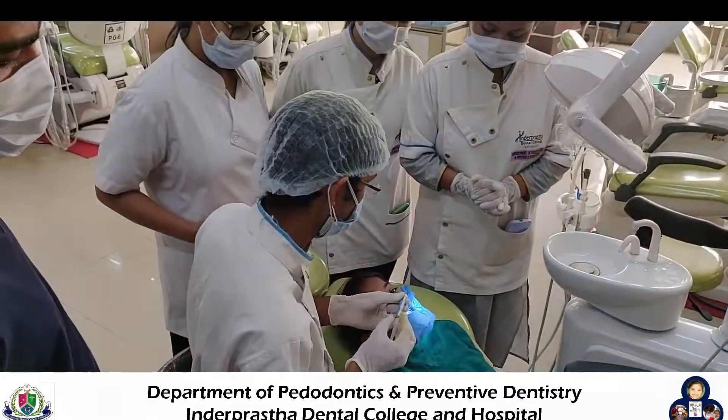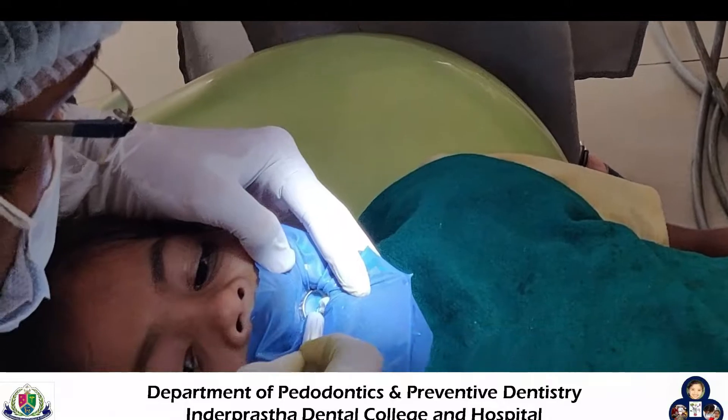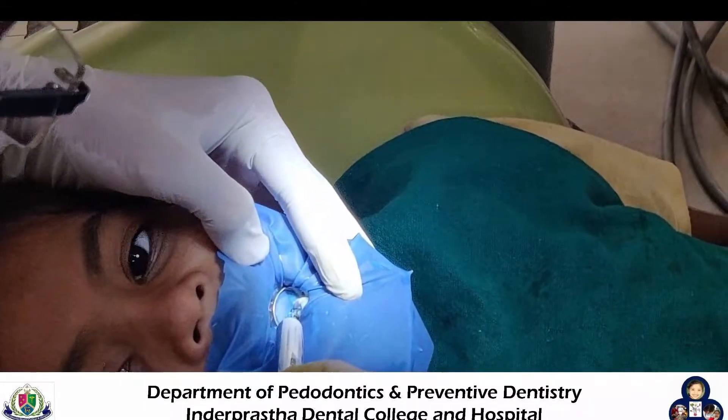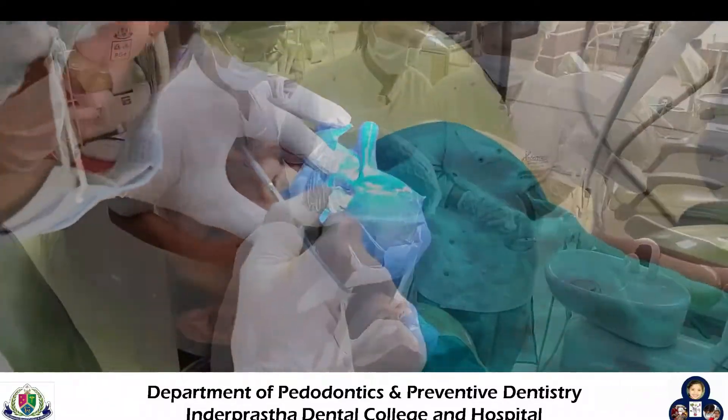After this, the agent is placed over the enamel of the prepared cavity. After 30 seconds, the applied agent is washed off and we dry the surface of the cavity.